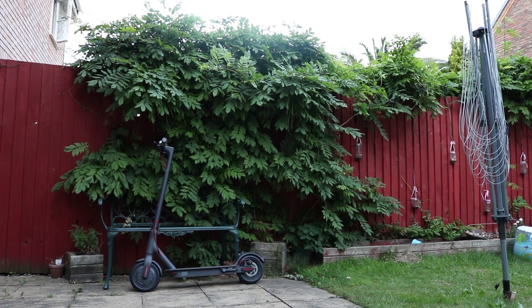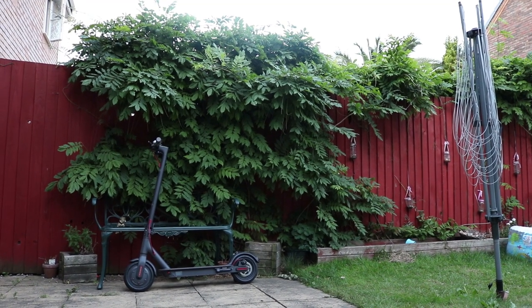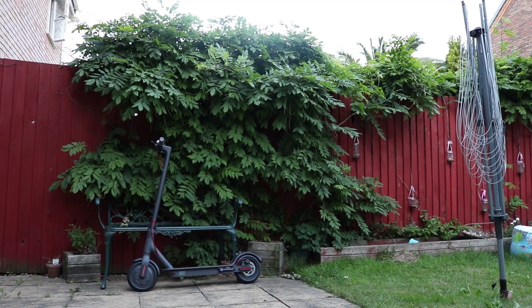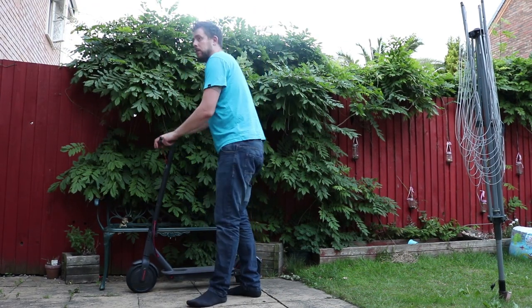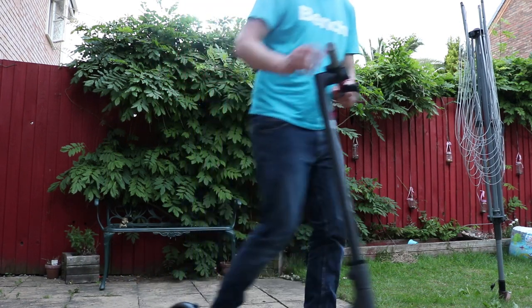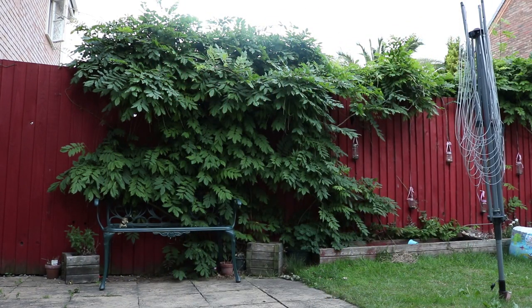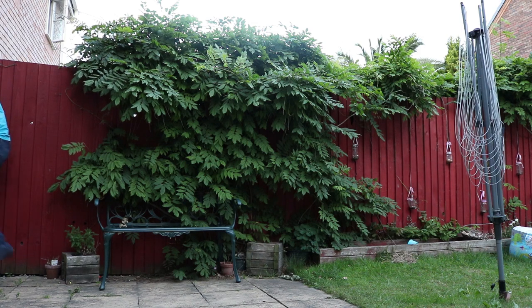That pretty much brings me to the end of this unboxing video and quick look at the Xiaomi scooter. A very, very nice bit of kit — very well built, solid and sturdy. A premium scooter. I wasn't sure how to ride it at first, but here are a few clips of me trying to master it. You have to push on the scooter a little bit first and then put the accelerator on, and then you'll be rolling, as you can see here.